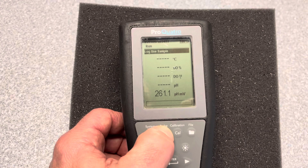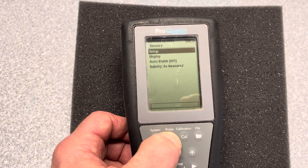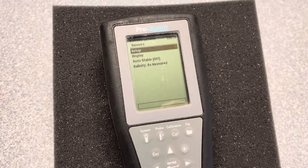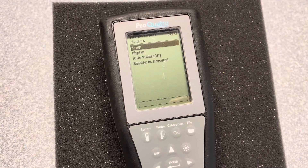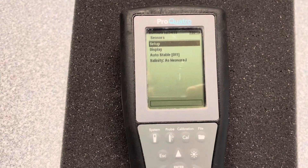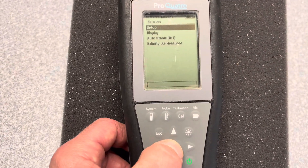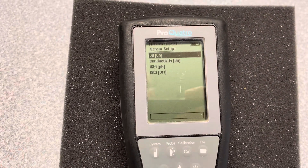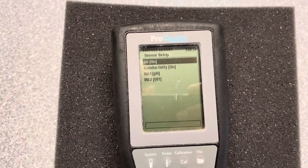The first thing we want to do in turning on and off a sensor is hit the Pro button. You would want to turn on or off a sensor if you're actually adding a sensor, or you're going to remove a sensor and you don't need to read and report it. Once we have that pressed, we're just going to hit Setup. Here we can see on this meter we have DO is on and Conductivity is on.